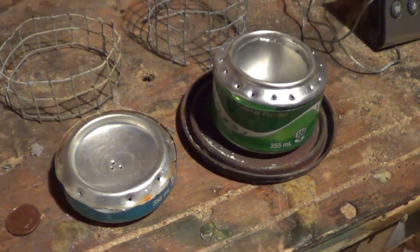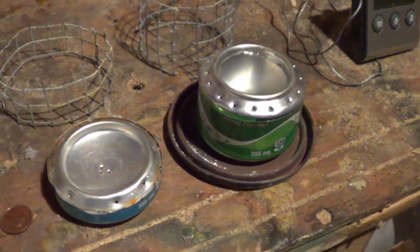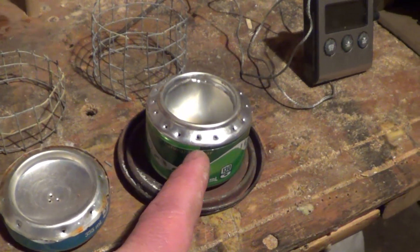Hey guys, just out in the shed tonight, going to try out a couple of alcohol stoves I made today. One is your typical penny can, and this one is a double wall.